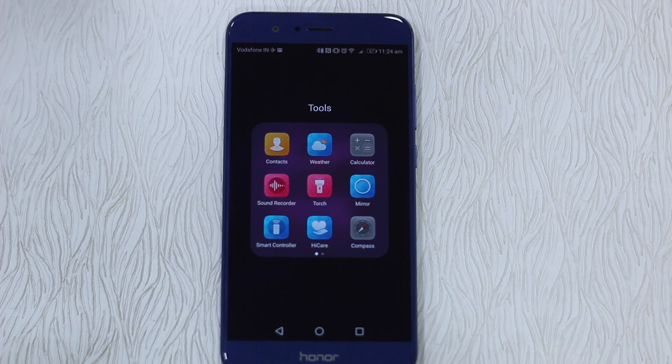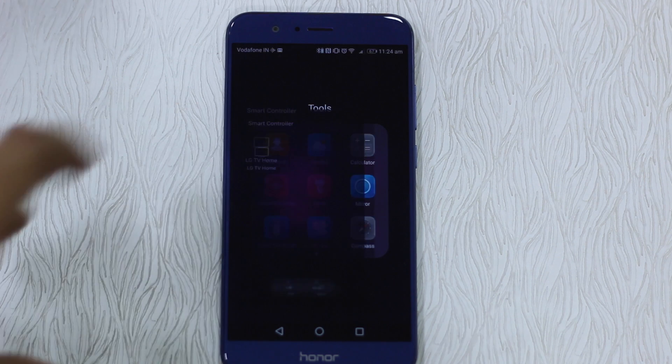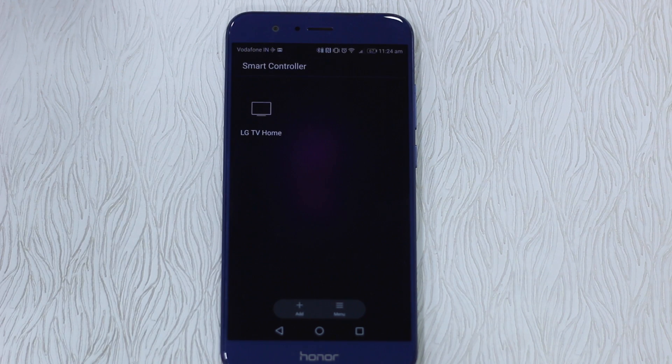On your home screen, look for a folder called Tools. In this, you get something called Smart Controller — open it. You can see I've already configured a TV which is at my home and I control it.